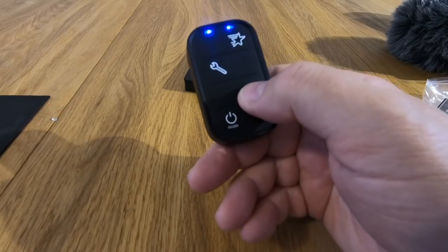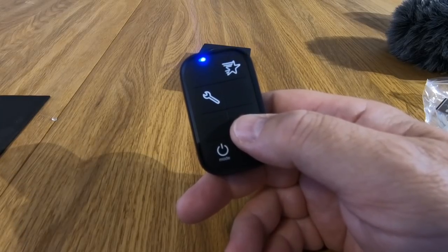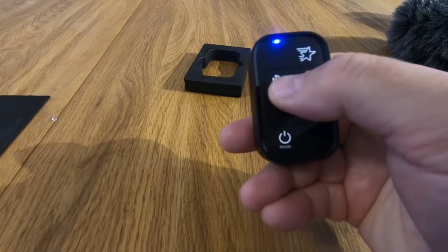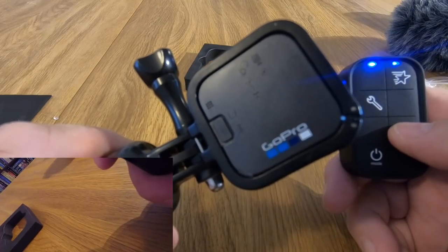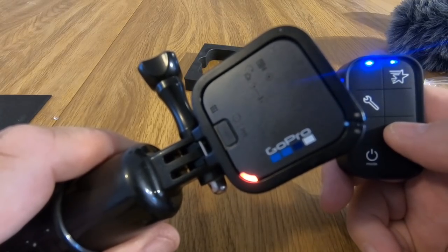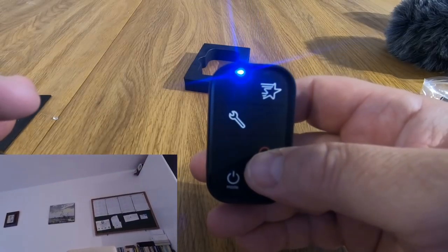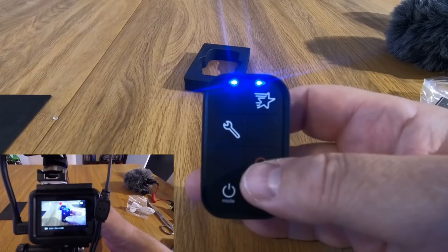I've just started it recording with the remote. There's a pairing sequence you have to do - you have to hold the power button down. But once you've done that, you can start and stop recording. So I'm going to stop it and start it. And that's for highlights - I think that's so you can make highlights on the video. So now I can actually control two GoPros at the same time. It's got two lights to say that you've got two devices connected. Hours of fun.